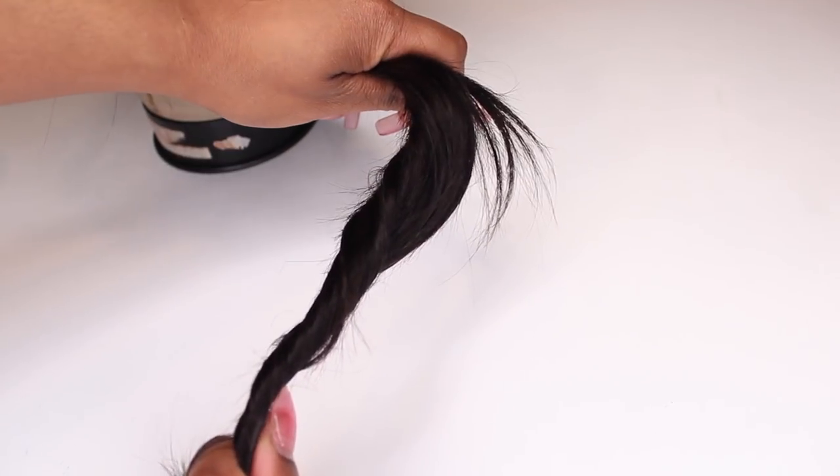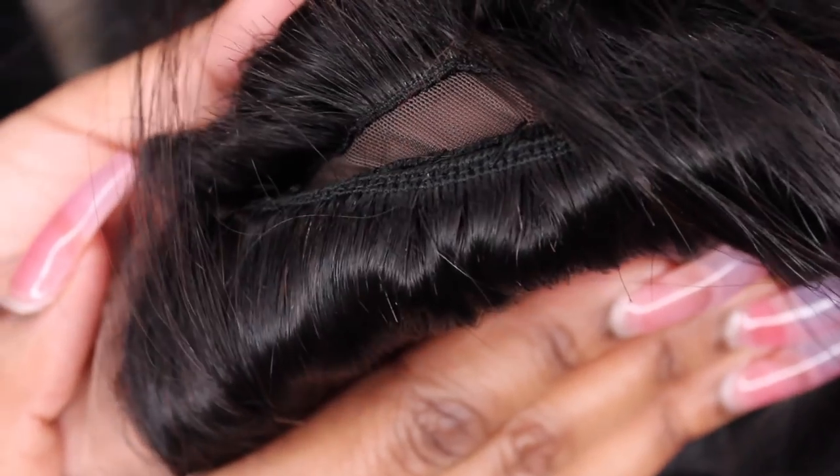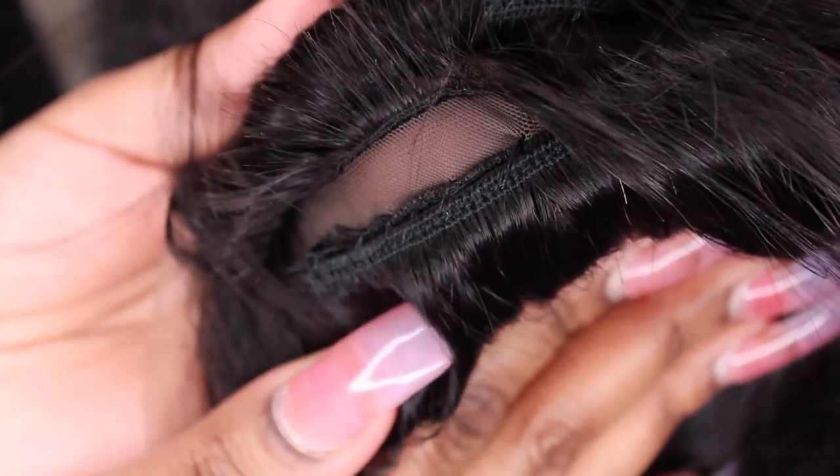Because this hair was so thin when I took it out of the package, I did have to go on their website, purchase two bundles of hair, and then literally sew bundles on top of the wefts that this wig came with to make the hair fuller. This wig is much thicker now that I added more wefts to it than it was when I first took it out of the package.